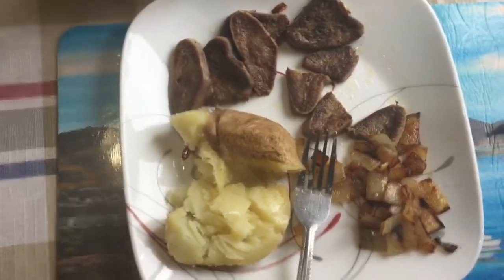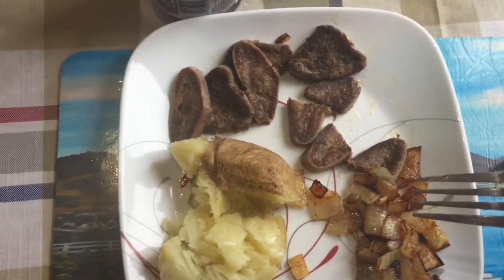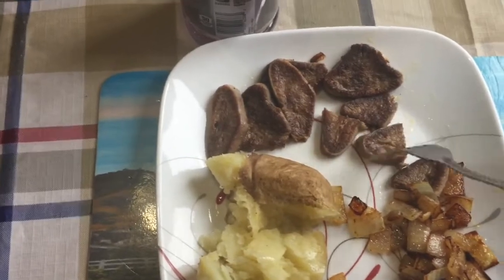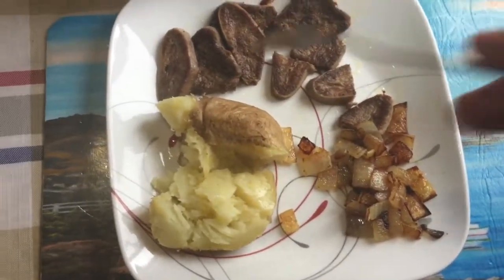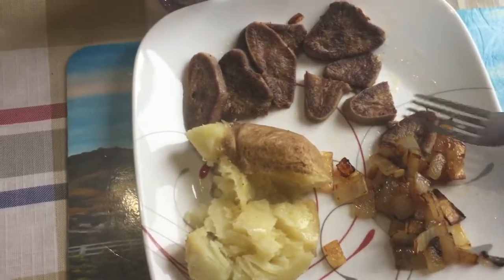There you go guys, this is my Cast Iron Wednesday dinner. It's 12 noon now, cooking up here with a load of wood. I cooked up this tongue — boiled it up yesterday — so if you want to watch that video, it's coming up very soon. I boiled up the moose tongue, so let's give it a try with a couple pieces of onion.